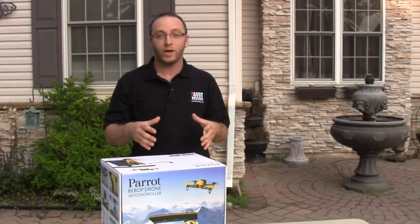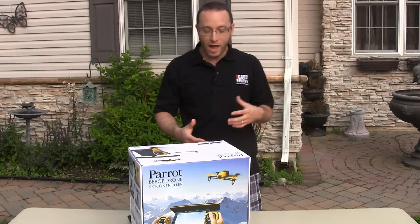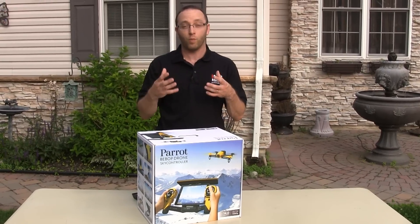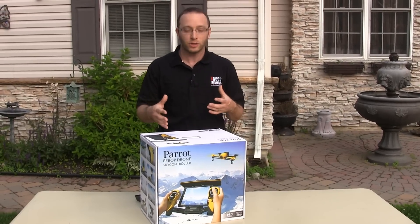This drone actually has a stabilized camera and it's 1080p, so we're shooting in HD. Really cool. And the cool thing about the Sky controller is it's a really advanced controller. Now you can control this drone with just the phone as the controller, but it doesn't go that far. The Sky controller puts it at least 2 kilometers.